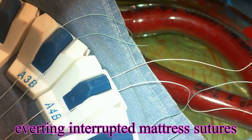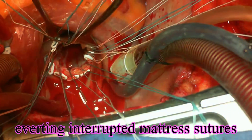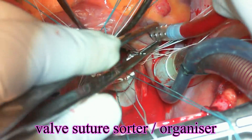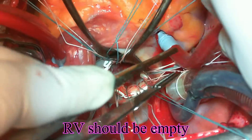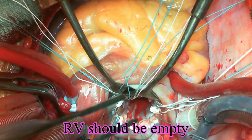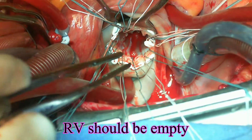After having excised the valve and placed the everting interrupted pledgeted mattress sutures along the mitral annulus, I'm trying to empty the right ventricle here by making a small hole in the right atrium, as valve placement would be a bit difficult otherwise.